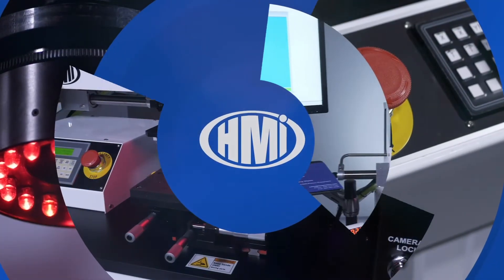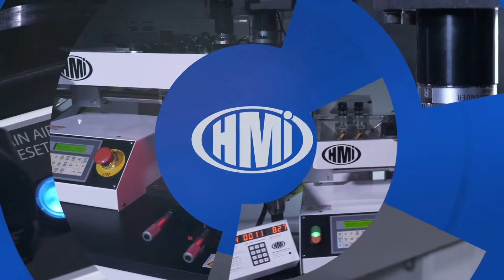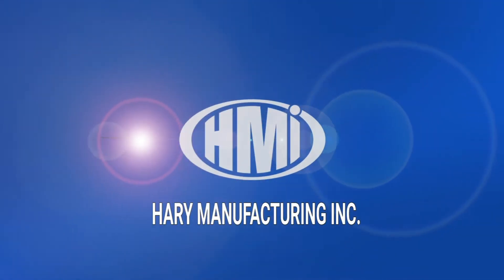Welcome to HMI Screen Printers, manufacturers of precision screen printers and automated print systems for the precision electronics industry.